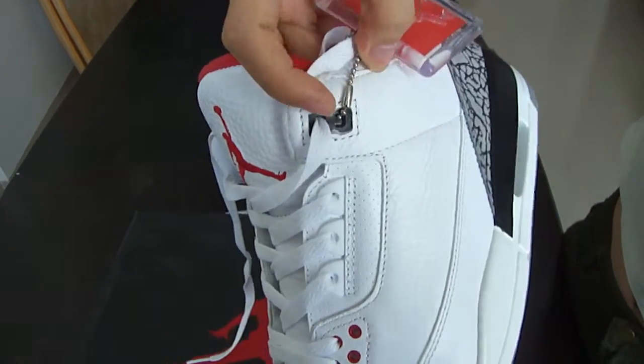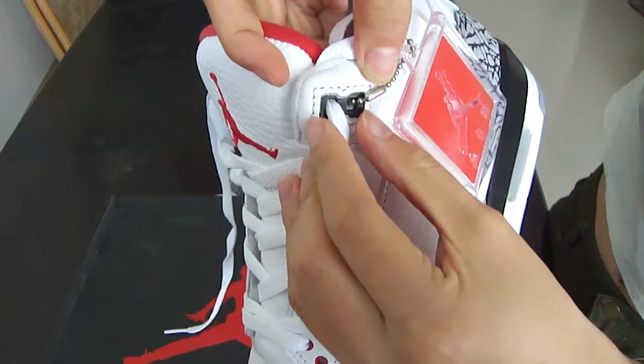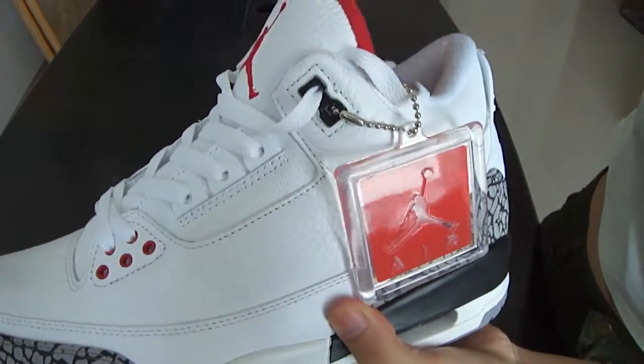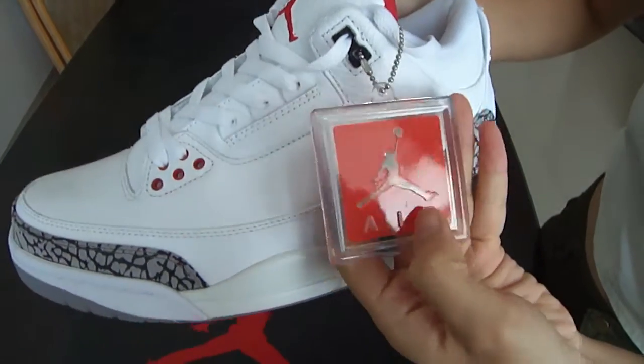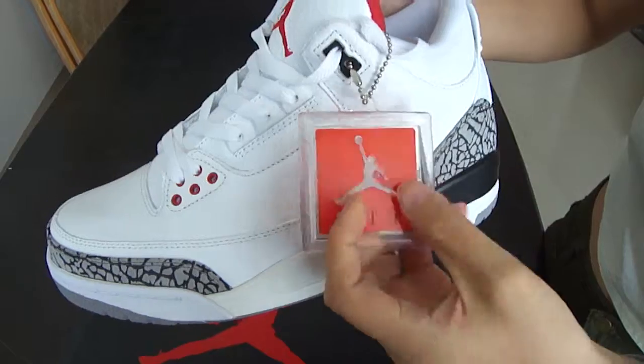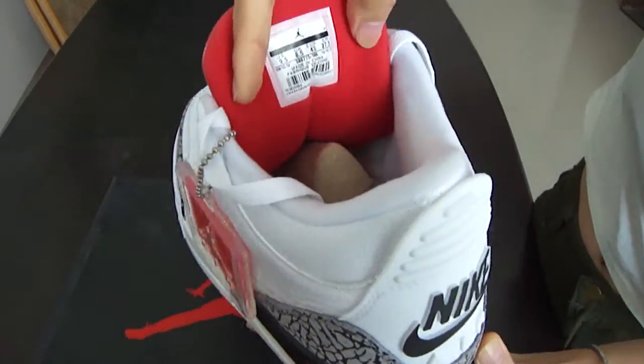And we also can see this part — it is black, like the number eight. Also, there is the Air Jordan Jumpman logo tag behind the tongue.